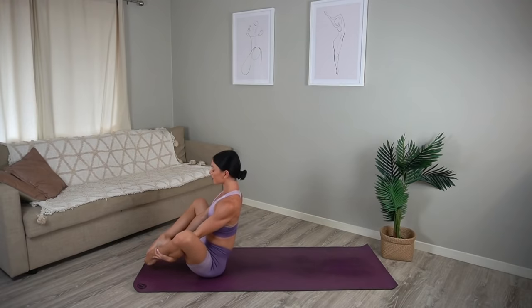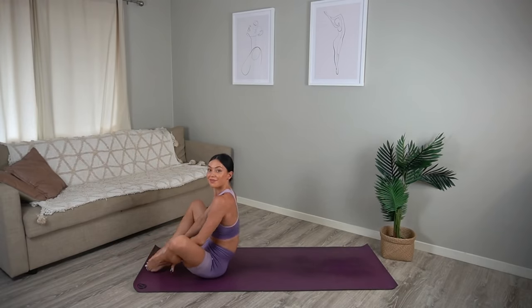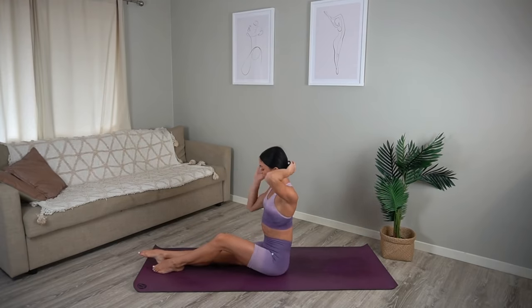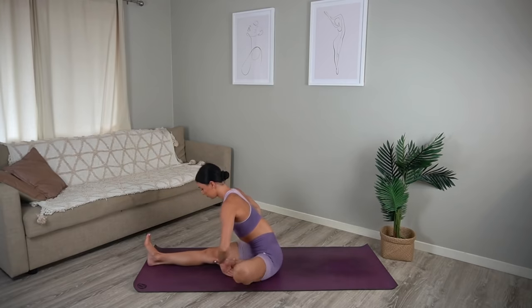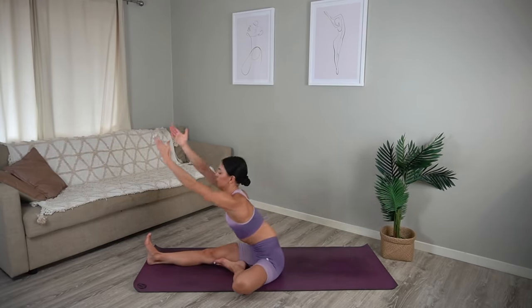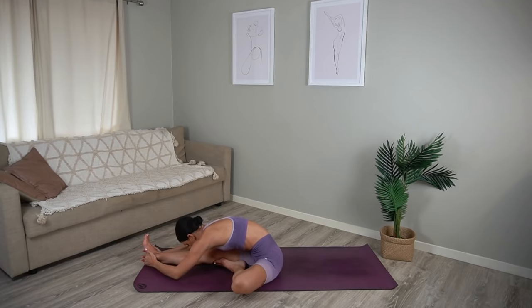Beautiful. Holding at the top, let's release our legs forward now. Keep your right leg straight and let's open our left knee out to the side, bringing the sole of your left foot to your inner thigh. Inhale reach your arms up and exhale fold over your right leg, reaching towards your right toes. Taking nice deep breaths in this well-deserved stretch.